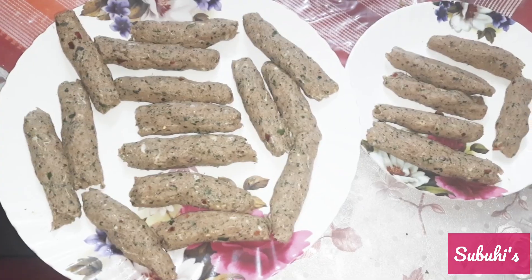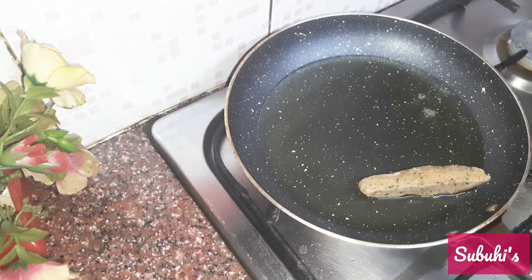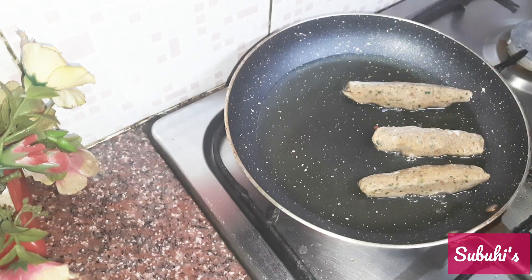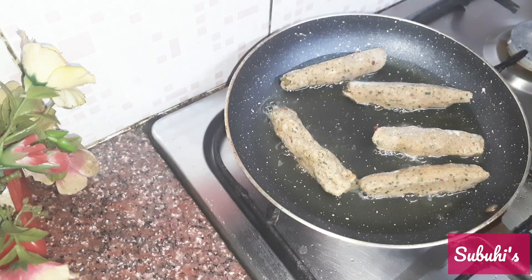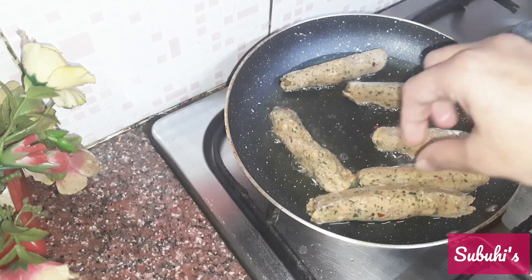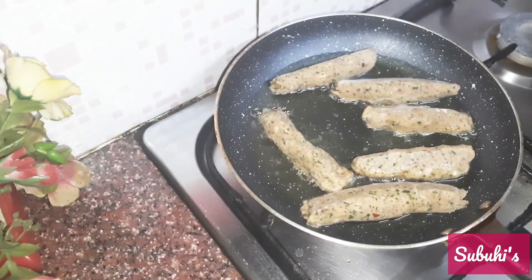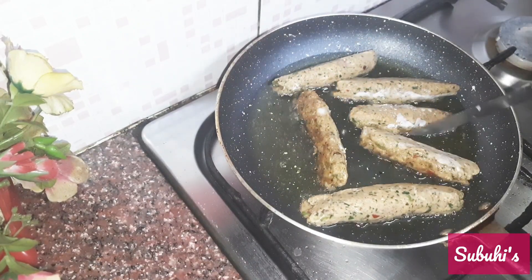Then I put the kebabs in a pan and kept it on medium flame. Don't keep it on low flame — the kebab will fall apart. I put them in after about 5 minutes and shallow fried them on medium flame. Slowly place them into the pan and don't crowd the kebabs in the pan.